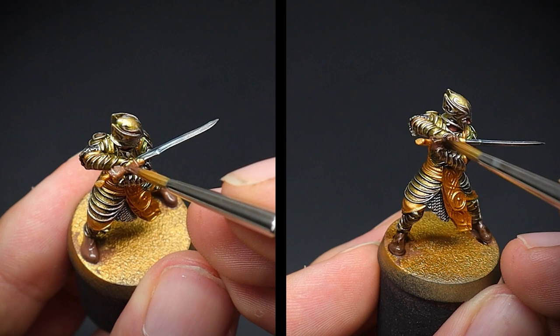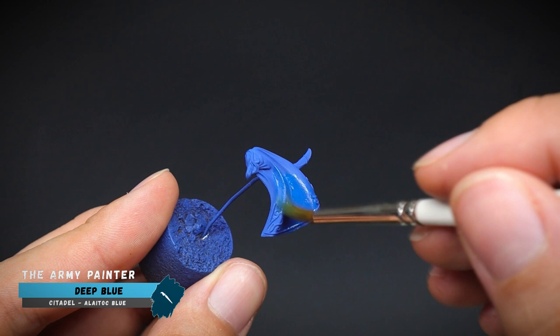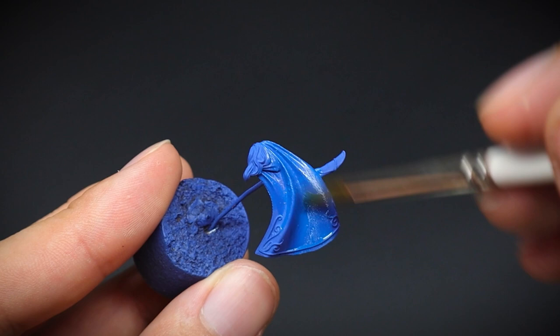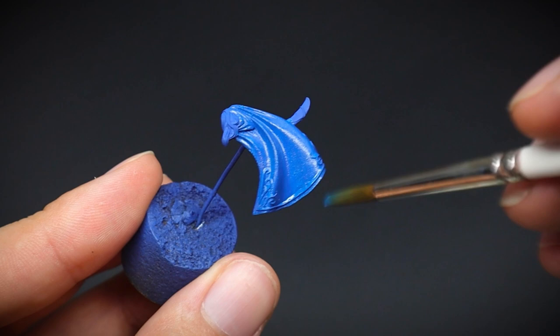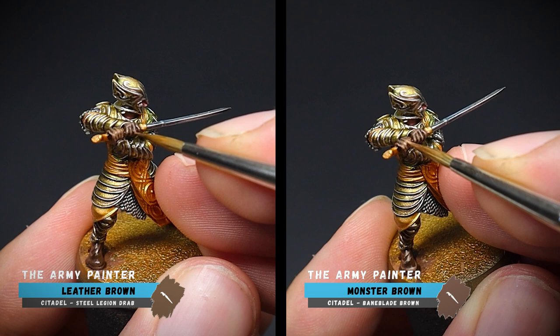Whilst this shade paint is drying, we have two options: the first is to get a cup of tea, and the second is to start the cloak by applying our base colour of Deep Blue. A fun fact — I did both! Now back to our pointy-eared friend. A couple of highlights were added onto the leather areas: the first being our mid-tone of Leather Brown, followed up by Monster Brown for the finer highlight at the end.